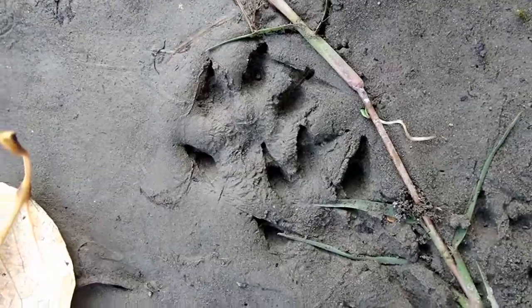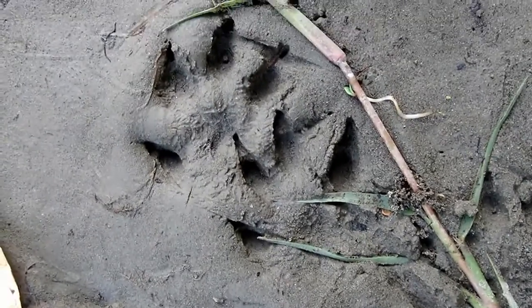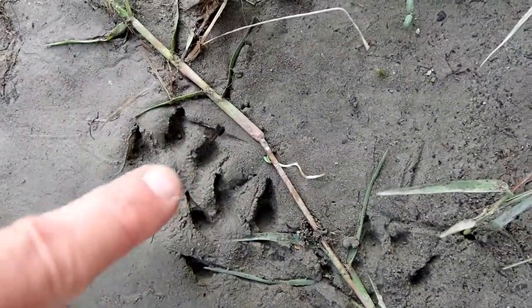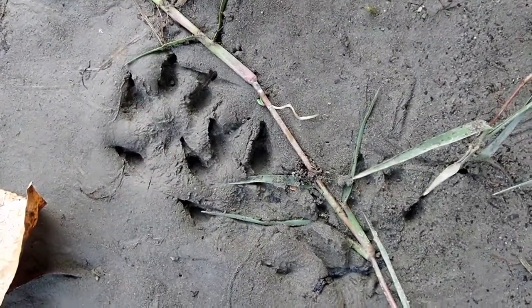Mink tracks can look kind of pointy, and if you look here you can see why — the claw is really close to the toe, so the claw and the toe come to sort of a point in the track and make them look a little strange. They do have five toes, but in this case there's an overlap of one track on top of the other, so you're not seeing all five toes.